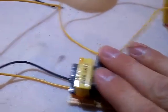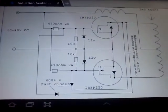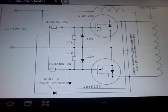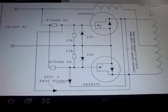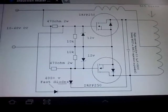It's a ZVS driver, which is going through the following schematic, which can be found on the internet. Just type ZVS driver, you'll find the circuit. It's very easy to make.